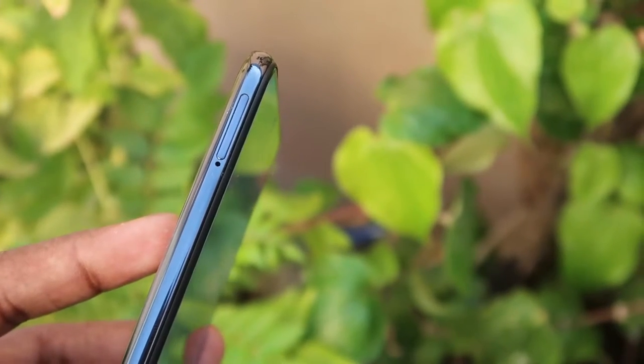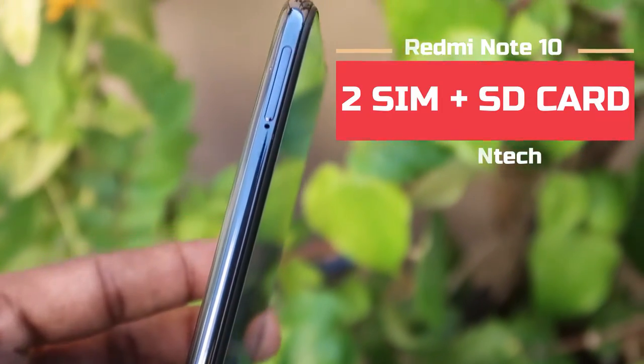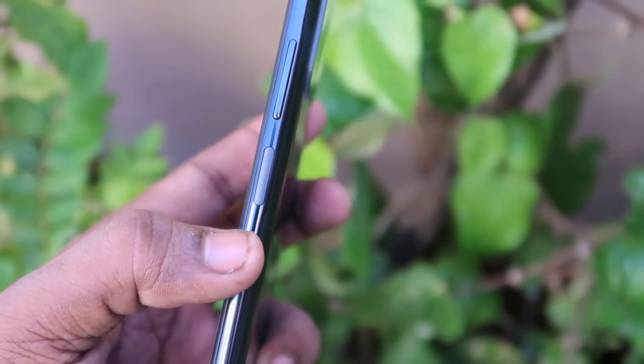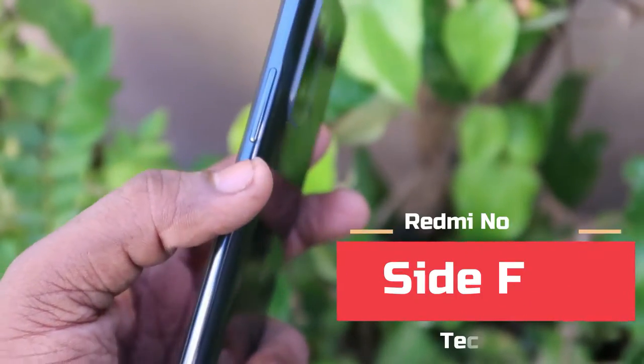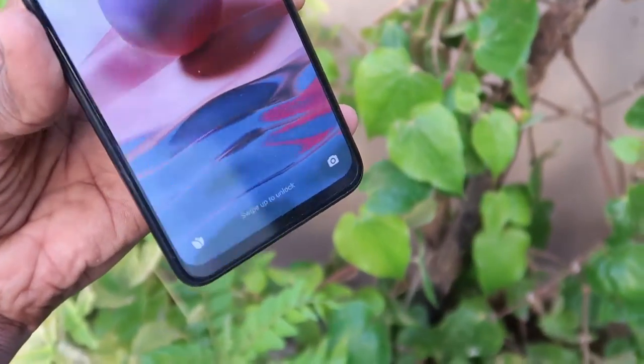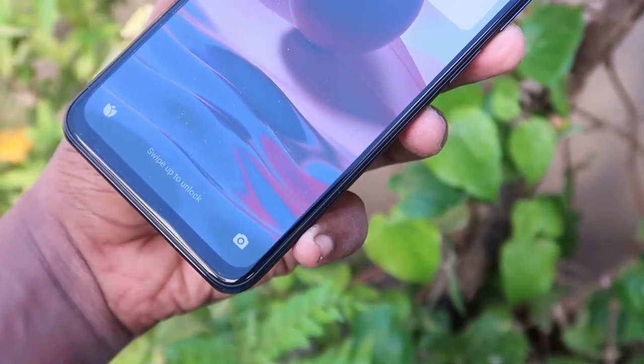The Redmi Note 10 has very good sound quality. Moving on to the sides, the left side has a SIM card slot with a dedicated triple card slot, not a hybrid slot. There are also volume up and down keys. On the right side, there is a power on/off button with a side-mounted fingerprint scanner built in, which allows you to easily lock and unlock the smartphone with very good unlocking speed.